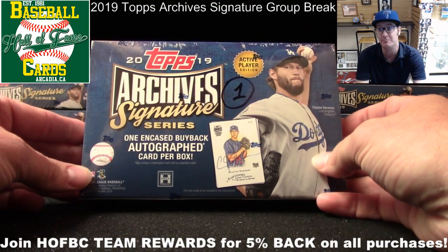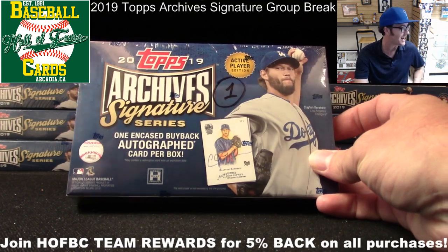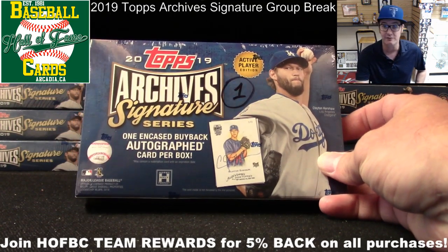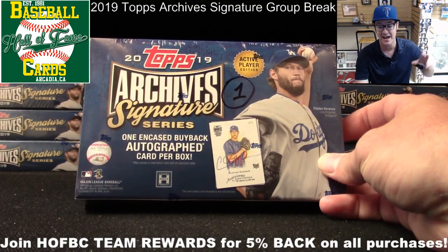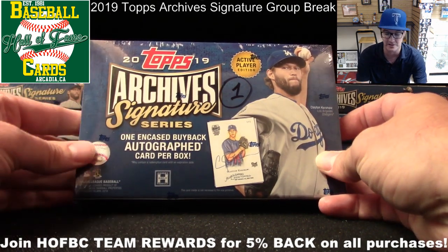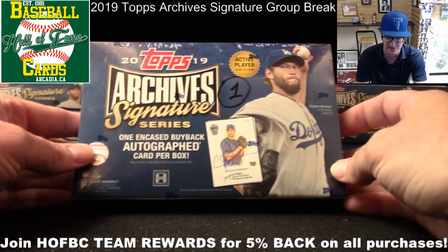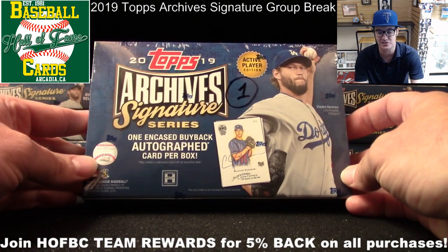If you saw our pack preview video, you know what a buyback card is. It's a card that Topps bought back from the collecting community. They had the players sign those cards, stamped them and reinserted them into this product encased in hard plastic with a Topps Factory Seal. You'll see what they look like in just a moment.